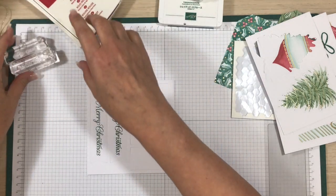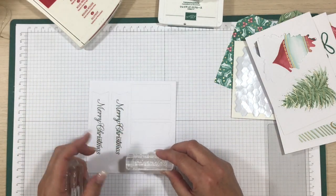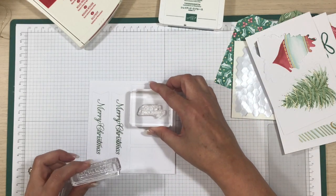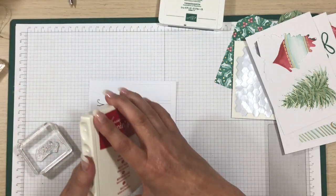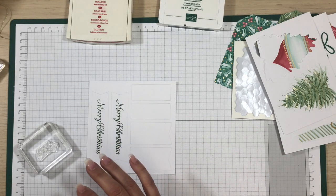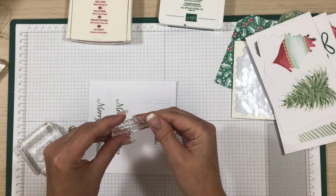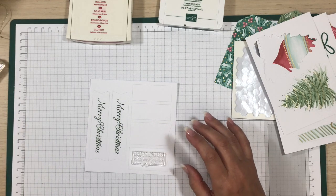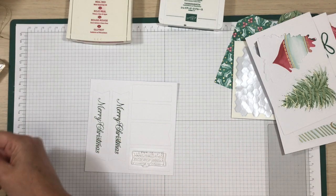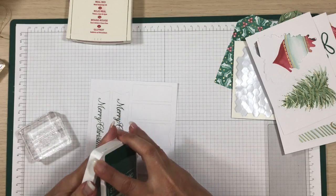I'm going to do Warm Wishes in Real Red on one tag. I also see Happy Holidays — I wonder if I'll put that on one instead. There's another one that says 'Thank you for making this a wonderful season' from the Poinsettia Petals set. Let me just see if this fits — okay, I'm going to do that one in Shaded Spruce, and I'll do two of those.